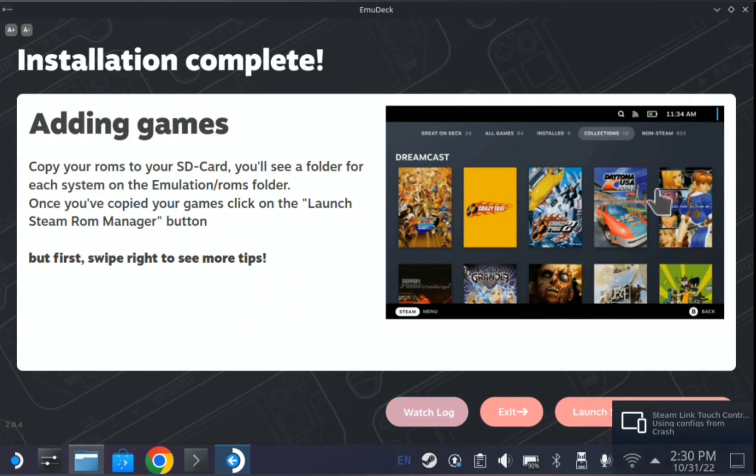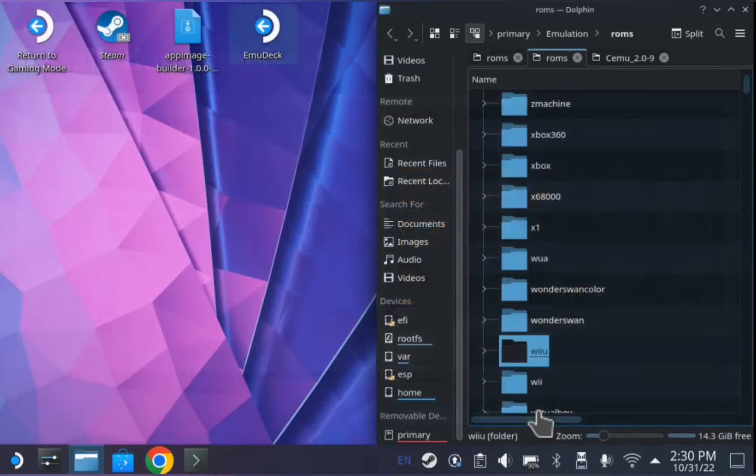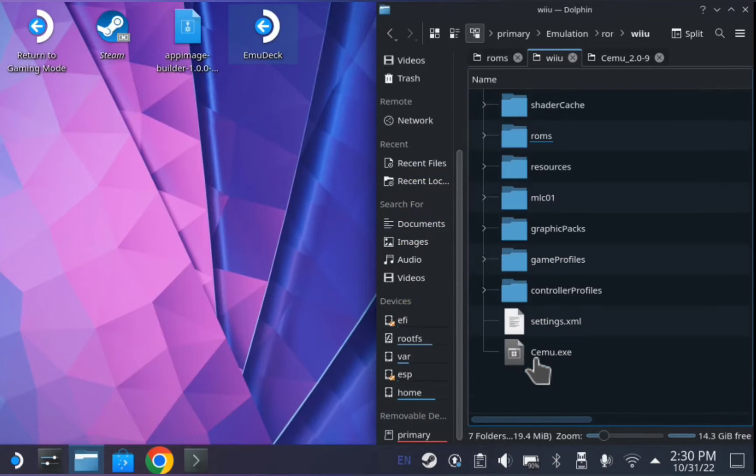Alright, go ahead and click exit. And if you see in your ROMs folder, it'll make a whole section for CMU.